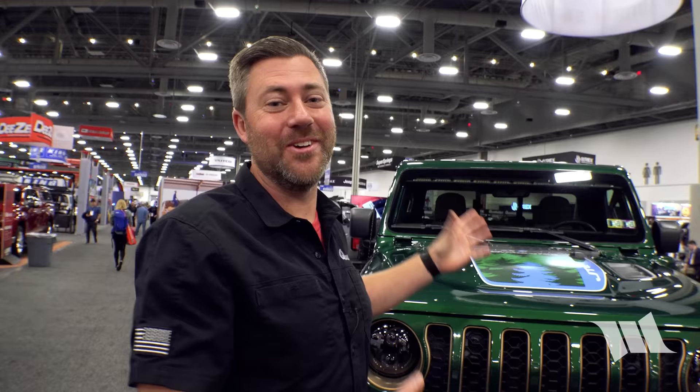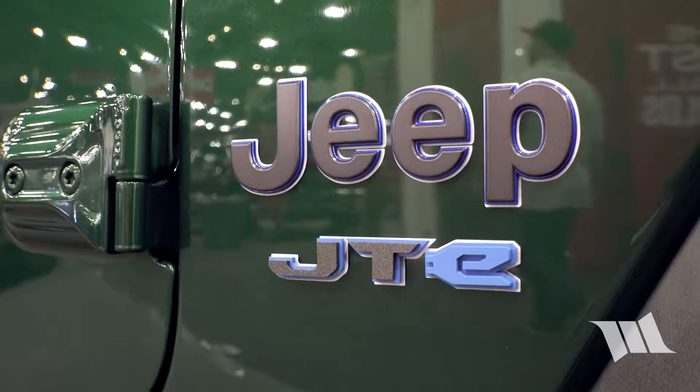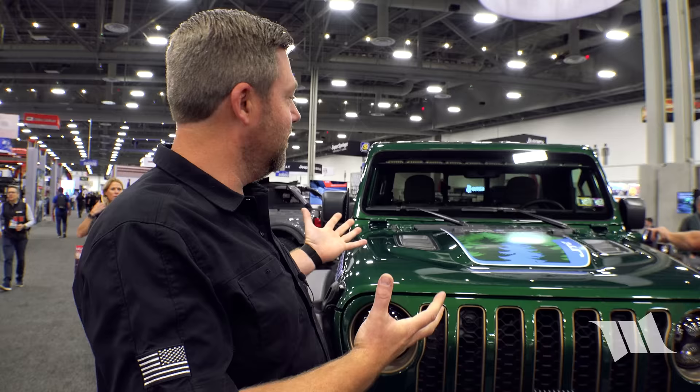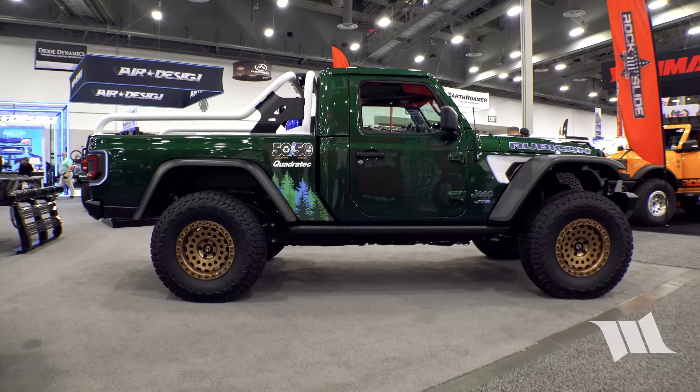Behind Rob, there's something really awesome here. What they're calling this is their JTE. They started with a 4xe, and Greg Henderson — unofficial use only — is a wizard at chopping things up and putting them back together, turning it into a two-door Gladiator.